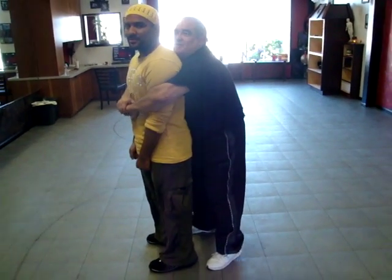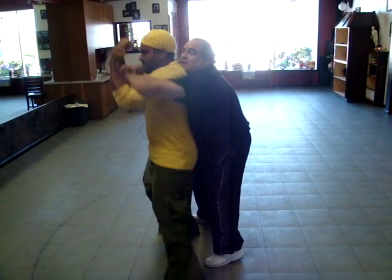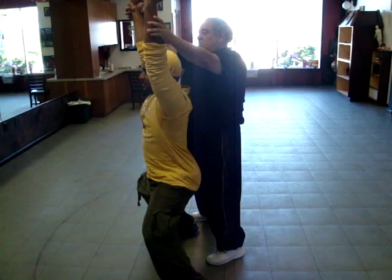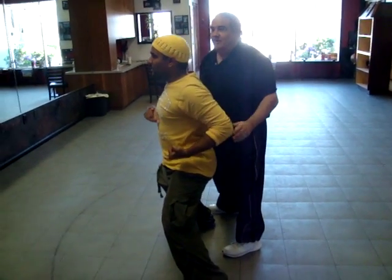So we have one from here — the double punch, straight up, with the sink down. The follow-up to that is just do the next movement in the form, which becomes the elbow.